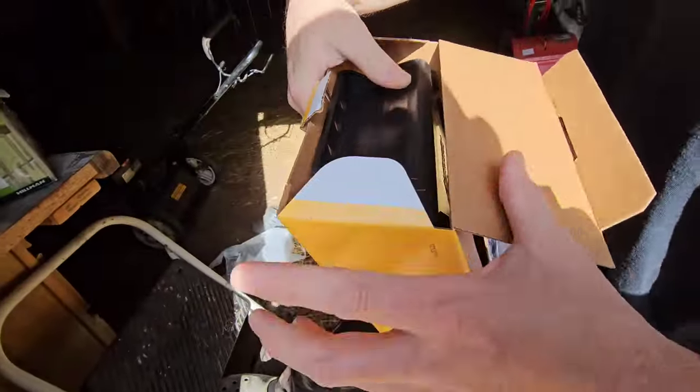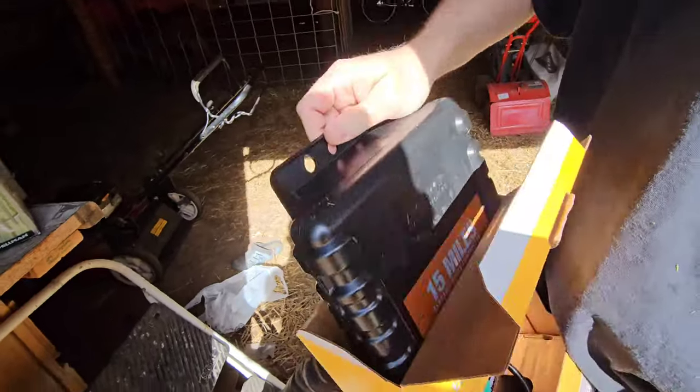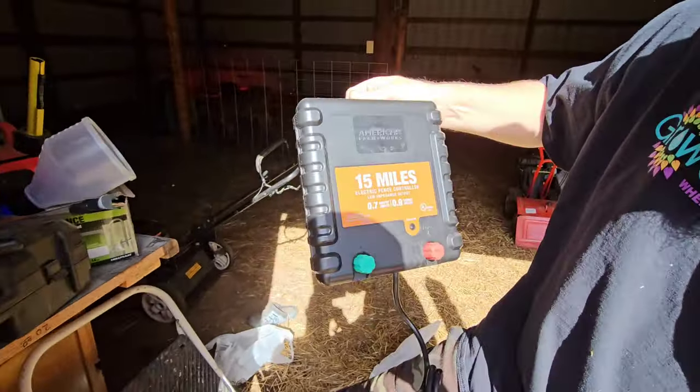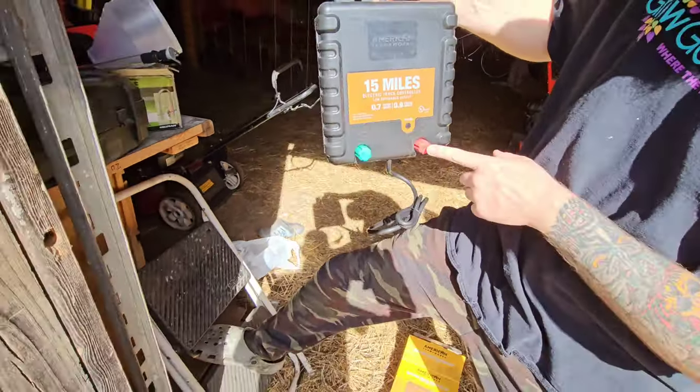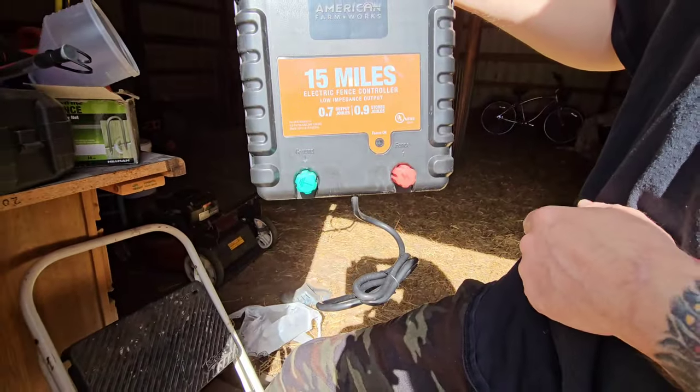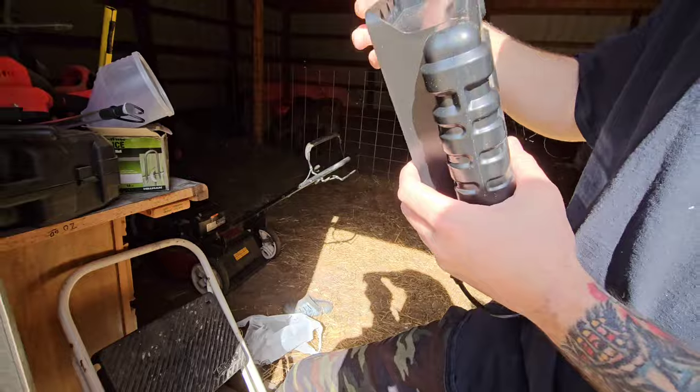Basically the only thing in the box is the unit itself, which should have the plug already on it. You're going to run your ground wire from here to the stakes in the ground, and you're just going to hook your wire to your fence input right here and plug it in — and bada boom bada bing.